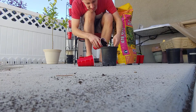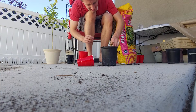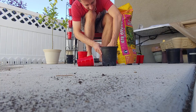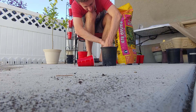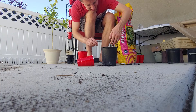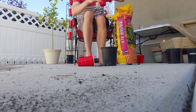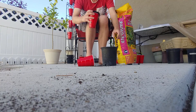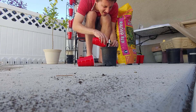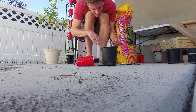I should have built that up a little higher, actually. Let's see if I can still do that. Oh dear. Exposed the roots — yes, that's not good. Let's see how this goes.